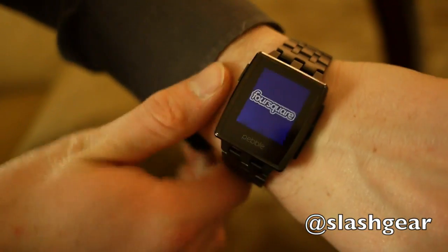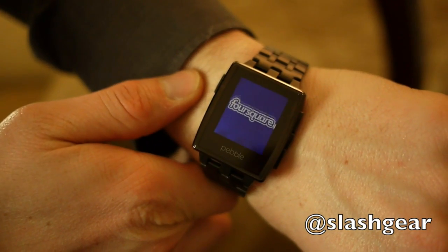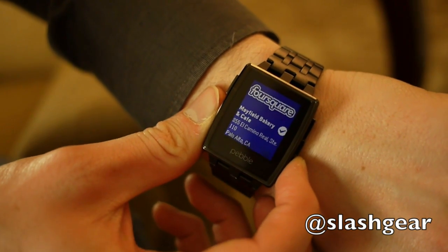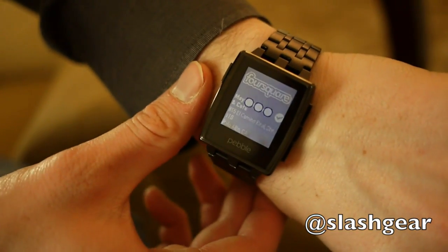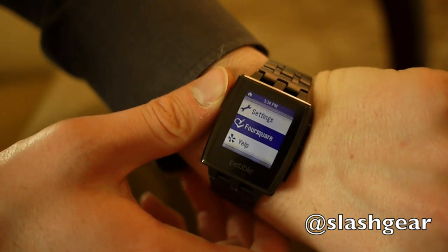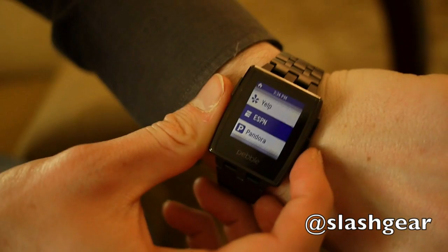Same with the Foursquare app — it's optimized for check-in. It uses the GPS on your phone, finds a couple of locations around you so you can quickly move around, and then with one button you can check in. It's quite cool.